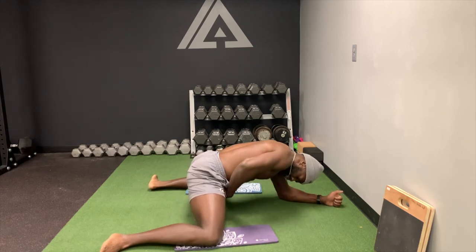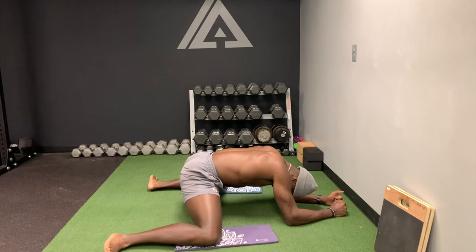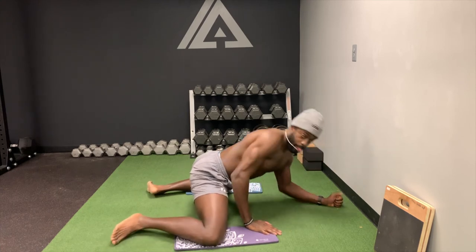You'll feel a nice stretch in the groin area. That's the frog stretch.